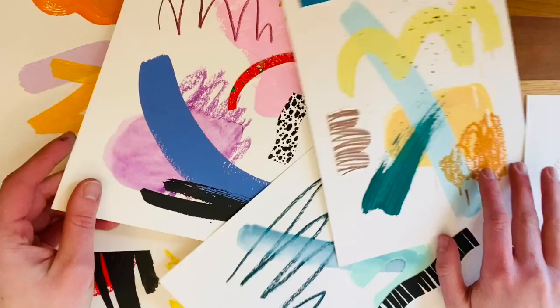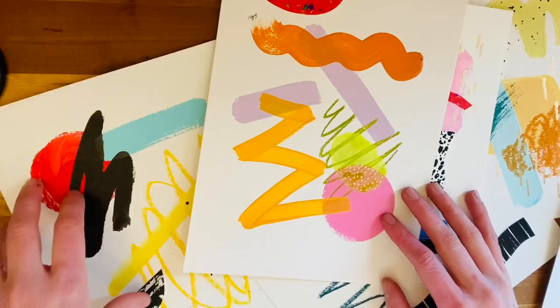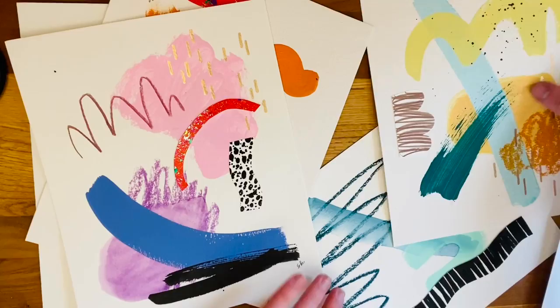I absolutely love making abstract art. I love the therapeutic feeling of picking my favorite colors, picking things that are standing out to me, and just playing — this is my favorite kind of art to make. Today I'm going to show you how you can start by just practicing with some simple shapes, some collage, some scribbles, and make your own kind of abstract art. So let's get started.